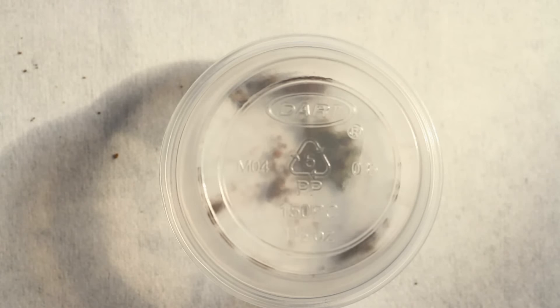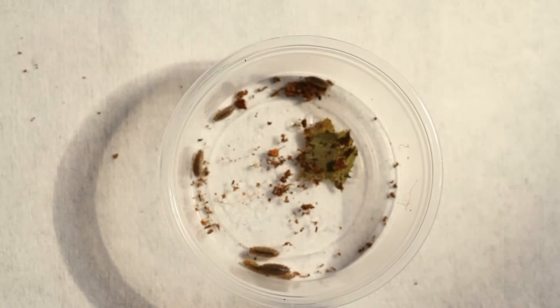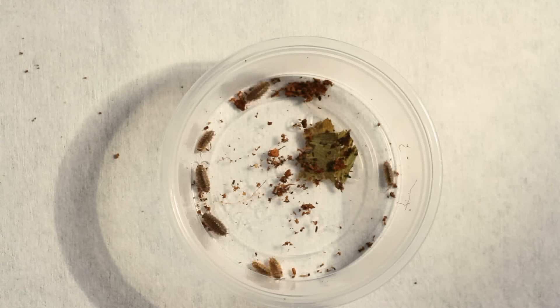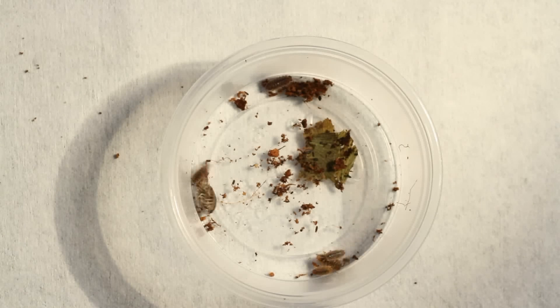I have decided to introduce isopods, also known as wood lice. I was looking at different ones online that people suggest, and one of them was a European wood lice, and I was like okay I have tons of them in my garden - but don't worry, I didn't get them straight out of my garden.